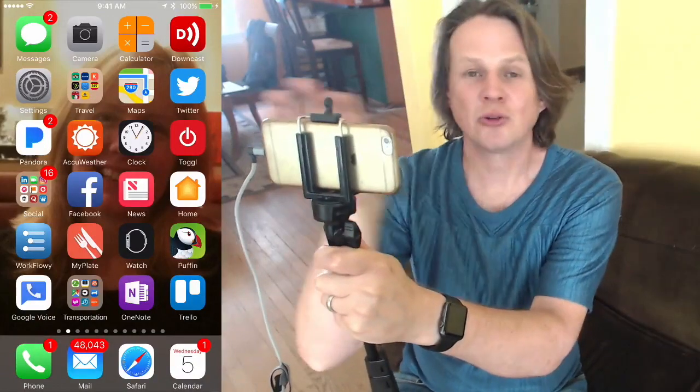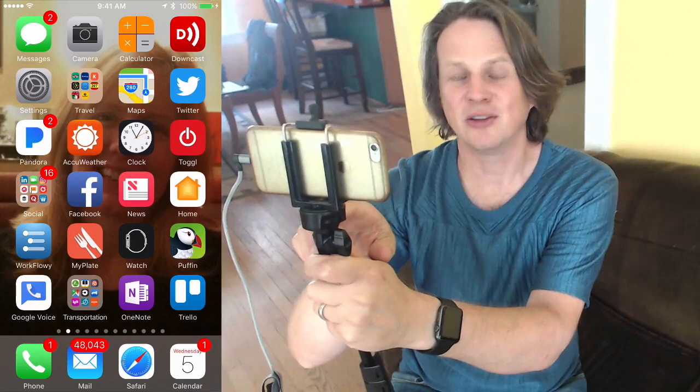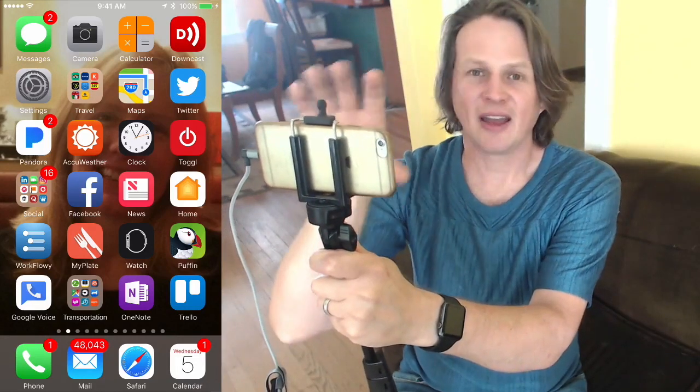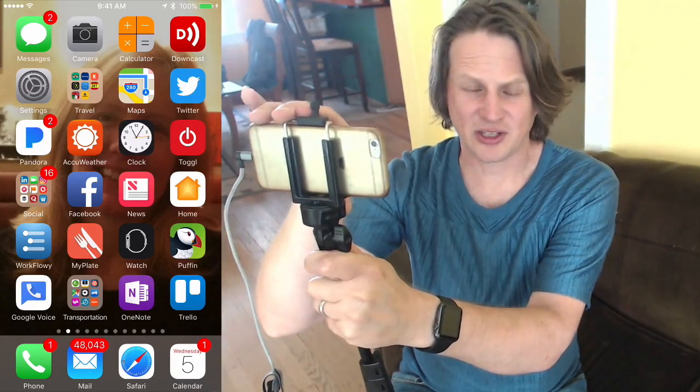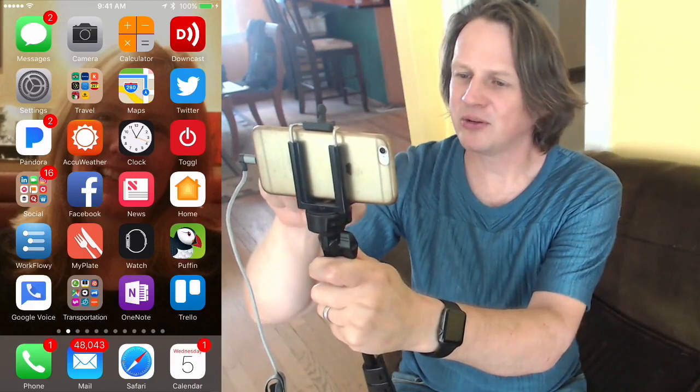To start out, for YouTube, you definitely want to hold your phone horizontally because that's how videos show up on YouTube. I'm using a selfie stick to make it just a little more stable. You could use a tripod or just handhold. And so we'll start by going to the YouTube app.